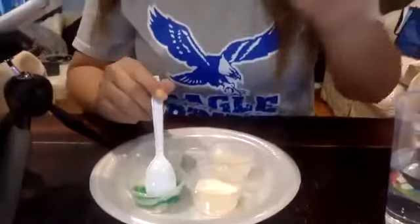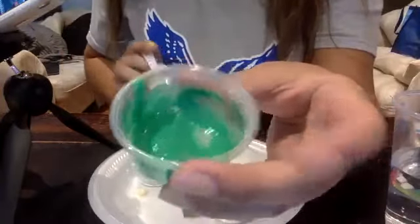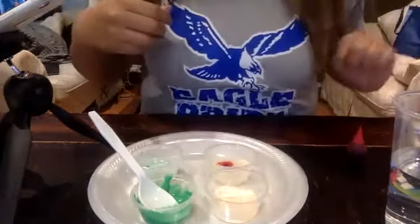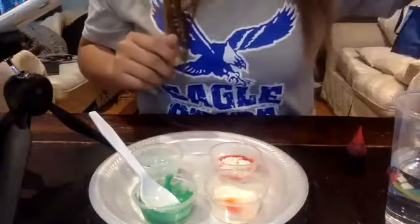If it's too clumpy, go ahead and add water to it. I'm satisfied with how mine looks right now. I'm gonna do red over here — I put too much water in that one — and yellow on the other one. Then go ahead and start stirring. These are the colors I had; if you have different colors, you're welcome to use those.